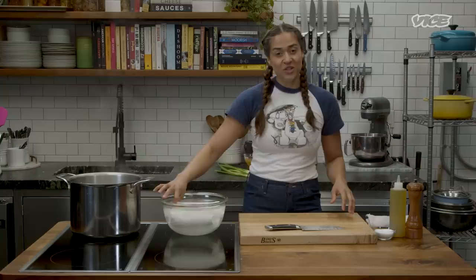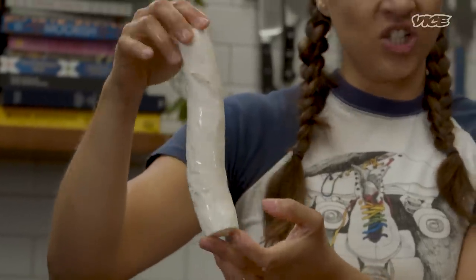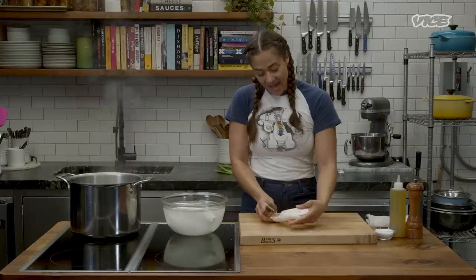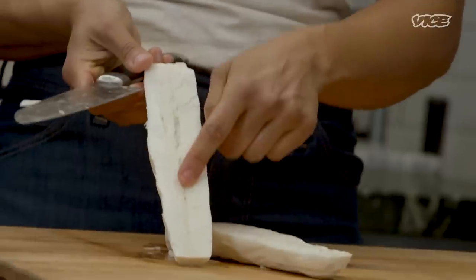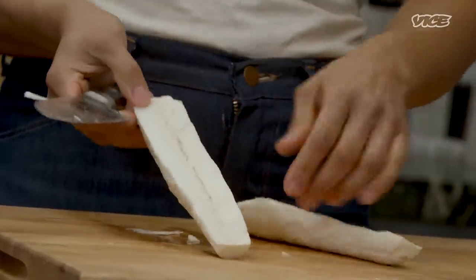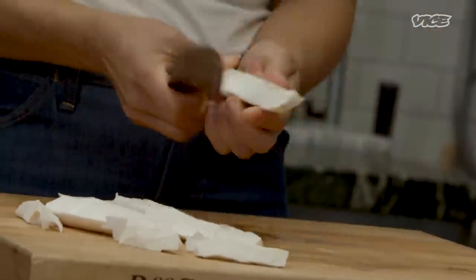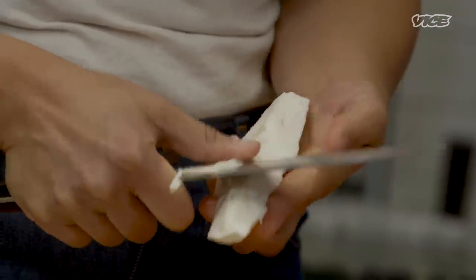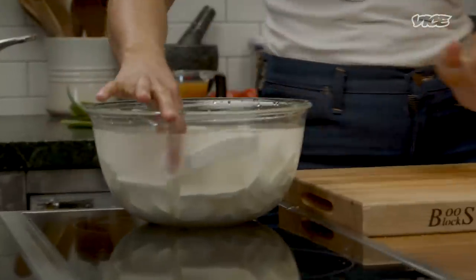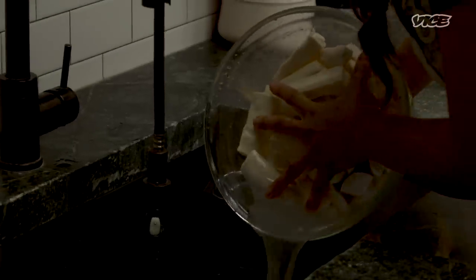Once I have one done, I'm going to put it in the water bath and grab another one and do the same thing. Now that the yuca is all peeled and we have the nice white flesh, I'm going to show you how to cut it into chunks. If you do this with a knife, it's naturally going to follow the middle of the yuca. Once you open it up, you're going to see there's a fibrous vein running down the middle of the root — that is not edible; it's going to be very tough and stringy. So we're going to quarter it and peel out that fibrous piece from the middle.